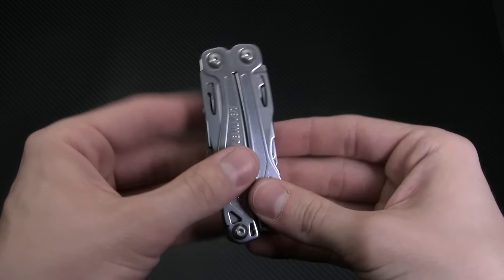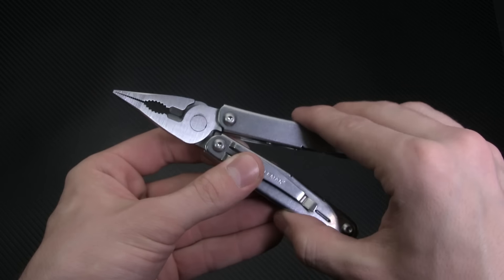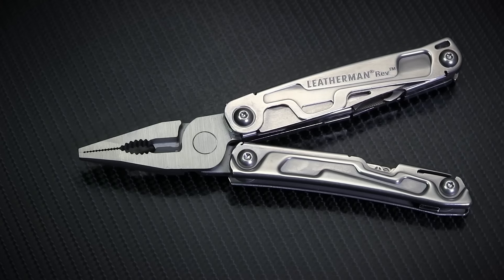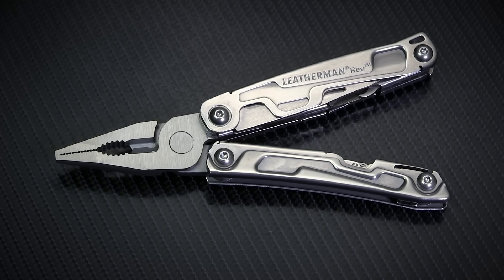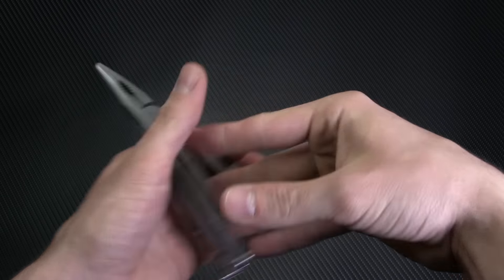When you open the tool, you reveal the requisite pair of pliers with wire cutter and wire stripper. The really cool thing about the Sidekick is that the pliers are spring-loaded, which makes them much easier to use. Historically, Leatherman tools haven't had this feature, leaving you to work the pliers in some awkward fashion, which makes this a much appreciated addition.